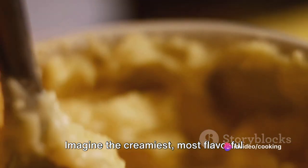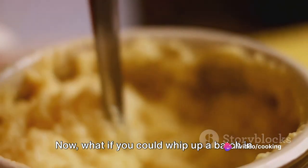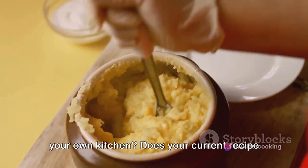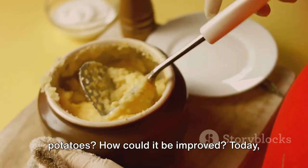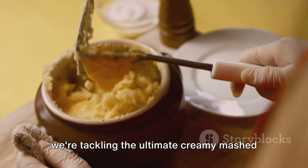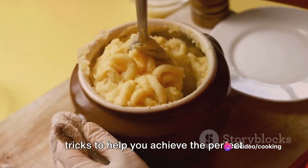Imagine the creamiest, most flavorful mashed potatoes you've ever tasted. What if you could whip up a batch in your own kitchen? Does your current recipe leave you with lumpy, bland, or dry mashed potatoes? Today we're tackling the ultimate creamy mashed potatoes recipe, sharing our top tips and tricks to help you achieve perfect results every time.